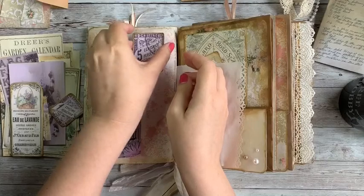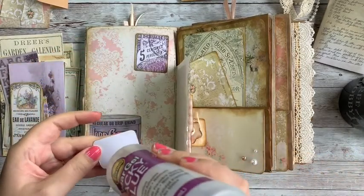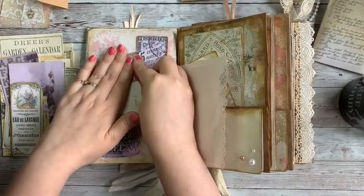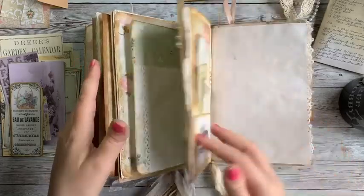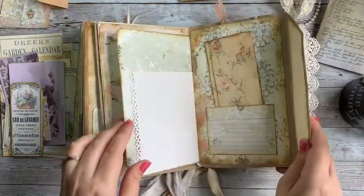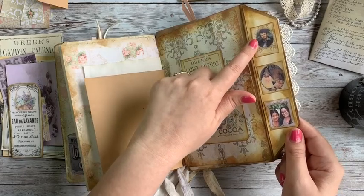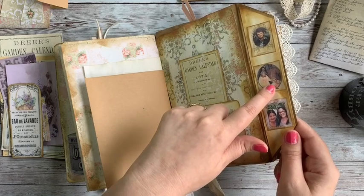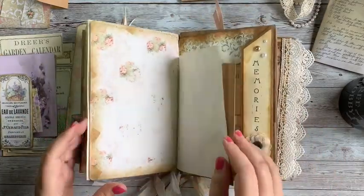I won't make this a super long video, but I mostly wanted you to see some of the things you could do to decorate the pages and make them a little more special and personal. I have a page in here with pictures — this is my grandma Arlene, my mom's mom; this is my grandma Dorothy, my dad's mom; this is my great grandma Rose, who inspired the kit; and this is me with my mom. You can put special pictures in your journal if you want to as well.